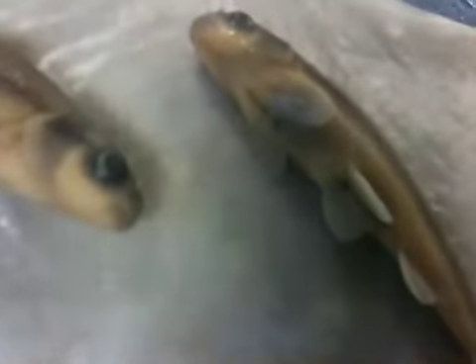It is superficially similar to the stone roller, but differs in having an upturned mouth and lacking patches of darker pigment on the sides.